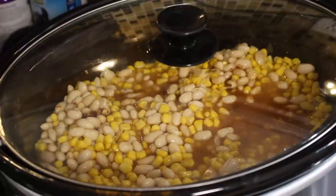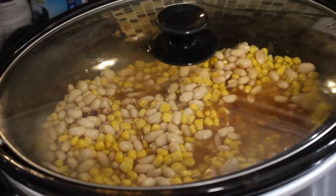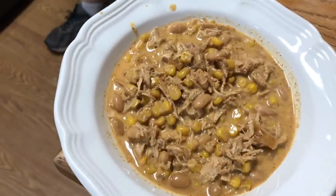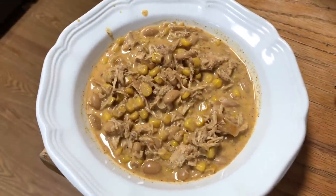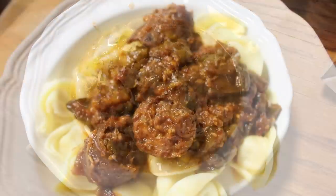Once it's done, I just scooped some of it into a bowl to take to her, and then we had ours leftover for our dinner, and then we had some leftover for lunches the next day. It was super delicious.